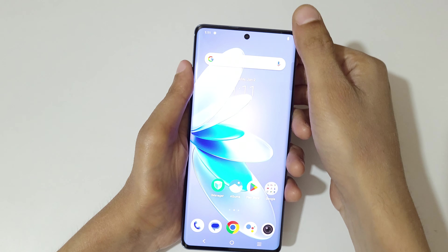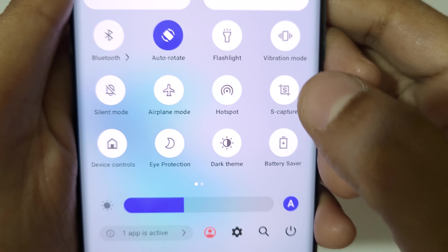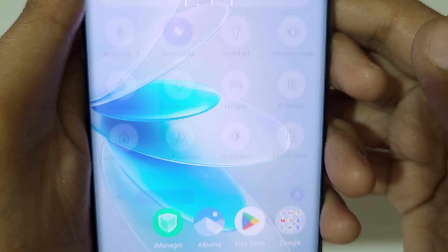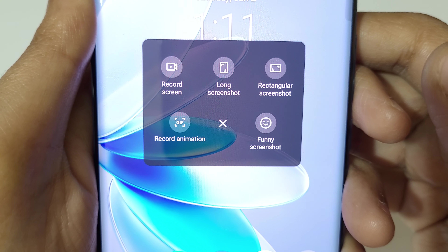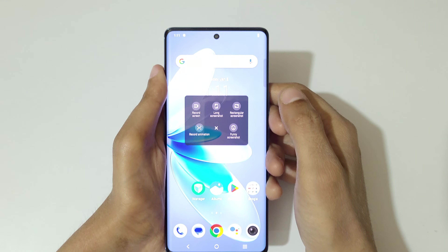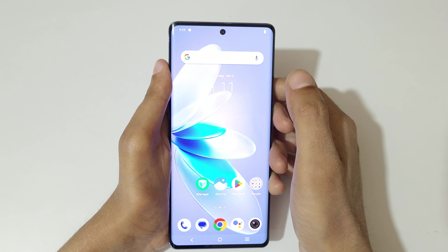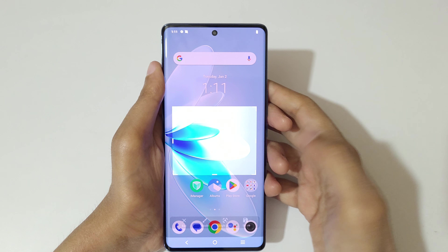If you slide down from the top to open the notification center and quick settings, you can see S Capture. If you tap on S Capture, you can see options: record screen, long screenshot, rectangular screenshot, record animation, and funny screenshot.